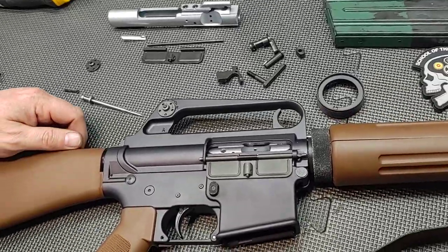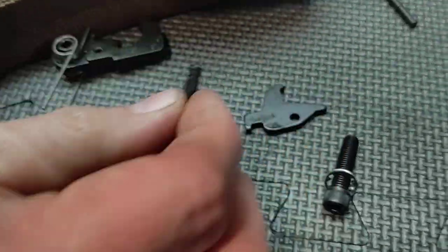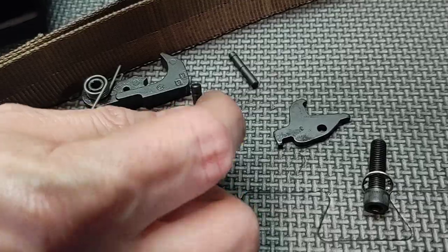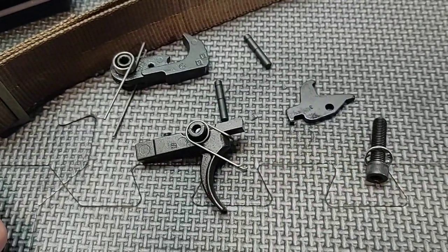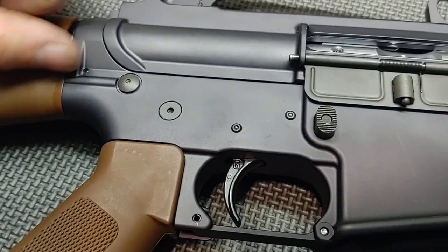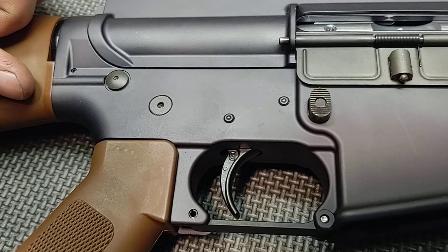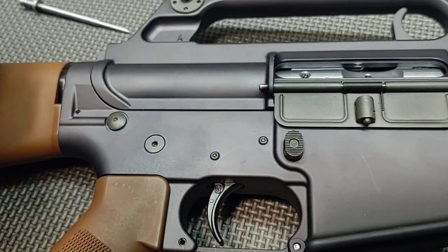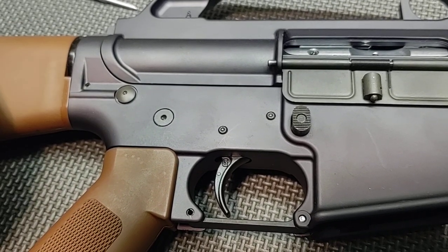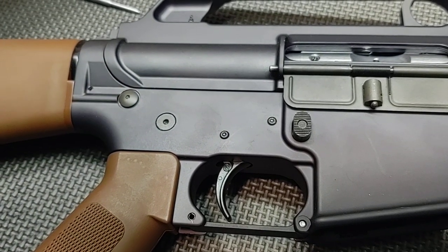We swapped out the fire control group. This is the standard fire control group — standard AR-15 type, standard pins, no dimples on the end. The easiest way to find dimpled pins was to put some Geissele pins in here, so you can see they're dimpled with the G on there. That wouldn't be historically correct, but we added the Geissele because we had one in the shop, and if you look at the early prototypes they had a slim hammer that is very similar to a Geissele. So more for cosmetic reasons we went with the Geissele — and it also gives it a better trigger pull.